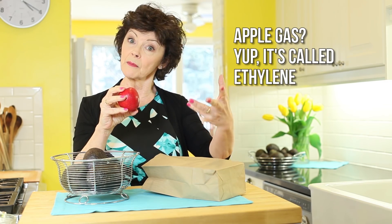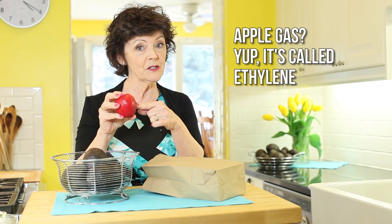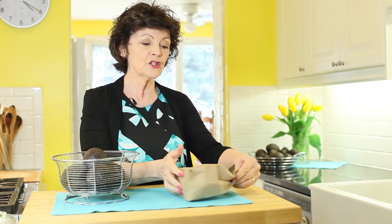The apple emits a gas that speeds up the ripening of other fruits. That's also why you should store apples in your crisper in a plastic bag. Close up the bag and leave it on the counter for about two days — check after the second day to see how it's going — then store them back in the fridge.